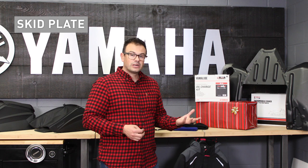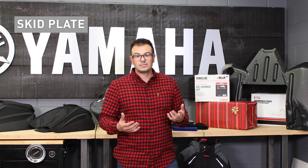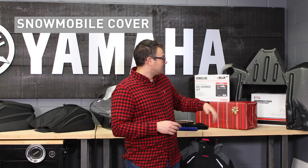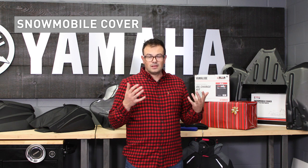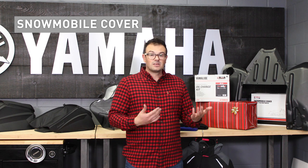On the far side there, we have a skid plate. If you are the type to venture off-trail, it's a good idea to get that added protection for key areas underneath the snowmobile. A UHMW skid plate is available for most of our models. And then the far one underneath there is a snowmobile cover — always something important to keep out the salt and the elements, or if you're storing for the summer season, you throw a cover on it to keep the dust off and make sure it's still looking clean.